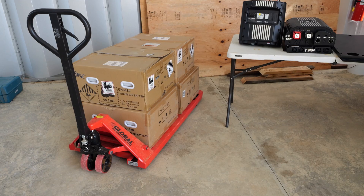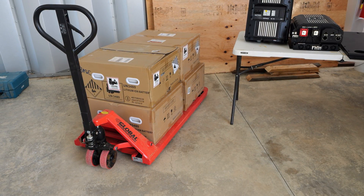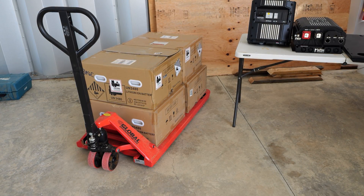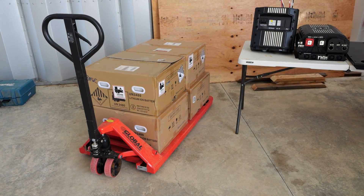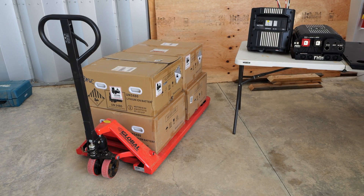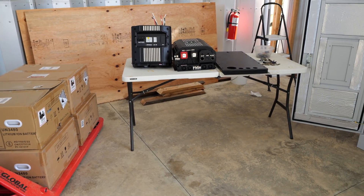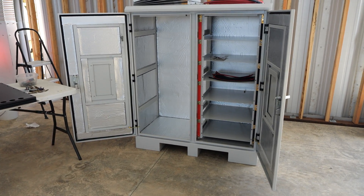For batteries, we have here on the pallet jack four SOK 48-volt 100-amp-hour rack batteries. These are the NCBT base model version. However, if you were trying to copy this project, you could use either the same version or the Pro one that has the LCD screen. It could also use any other battery such as a Rooksu or EG4 battery — no problem. These racks can fit all sorts of different things.